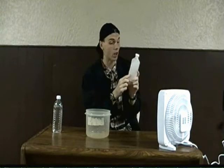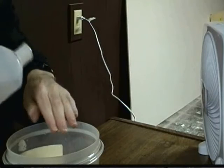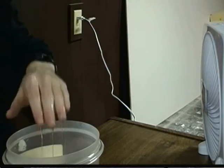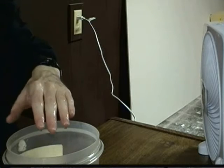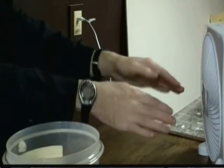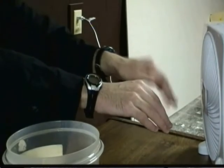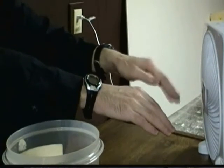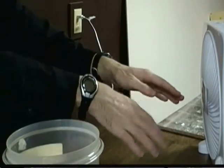Get yourself some rubbing alcohol, and you're going to pour the rubbing alcohol on your dry hand. Whoa! That's cold right now. Place this hand and your other hand in front of the fan. Whoa! This hand with the rubbing alcohol on it feels like it's freezing, while this hand just feels cool.